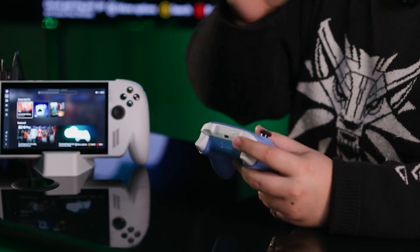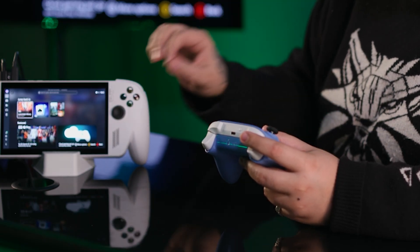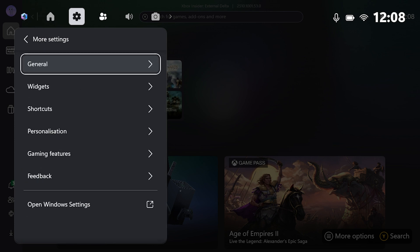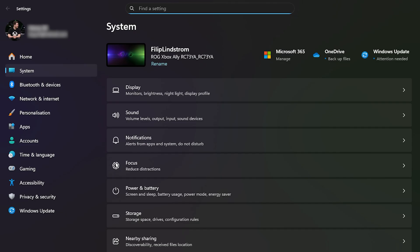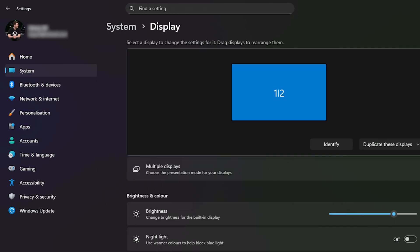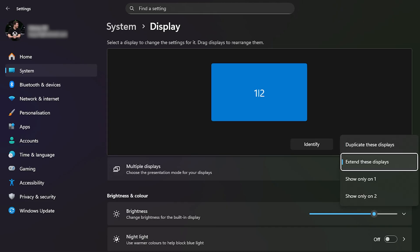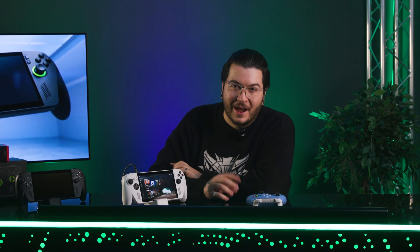That's quite nifty and very easy to set up. Here's a handy tip for connecting to an external display: if you'd rather the screen on the Xbox Ally turned off when you hook up to your TV, head into Windows settings, go to system display, and choose 'only display on 2' from the dropdown menu.